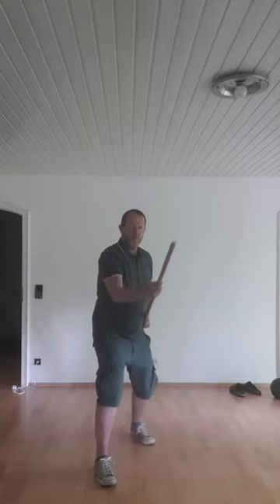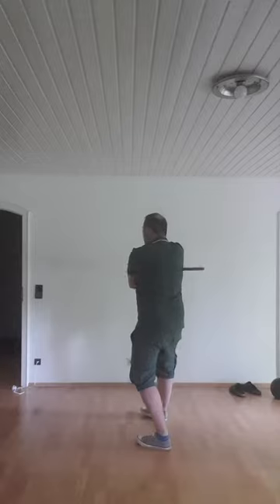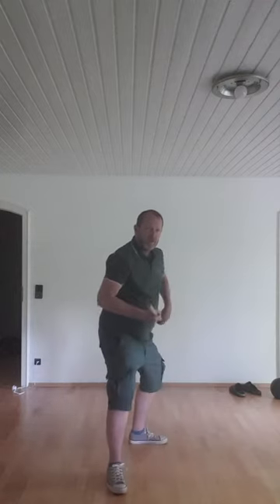Turn on the left foot towards the back. Lift and strike backwards. Immediately turn on the right foot, put the left foot backward and strike forward. Step over and back to Kamae. Step over and Grip Kamae forward.